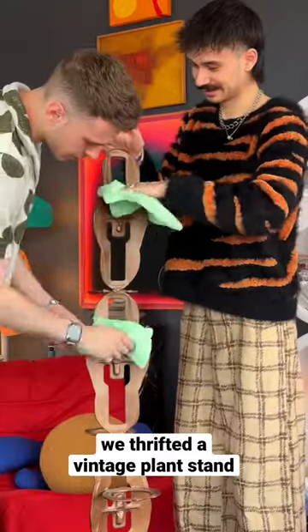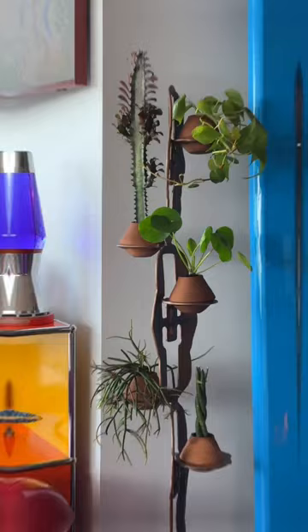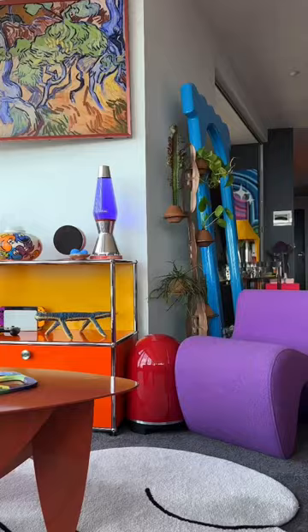Our latest vintage find is this brutalist plant stand for our gaming area. Let's style it. We've paired it with these tapered terracotta pots and a variety of sculptural plants and loved the finished look. It really adds some much needed greenery to this corner and balances the other side of the lounge room.